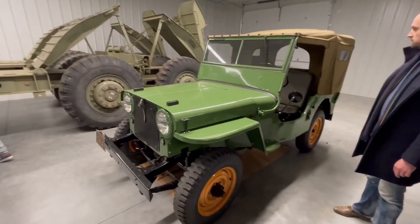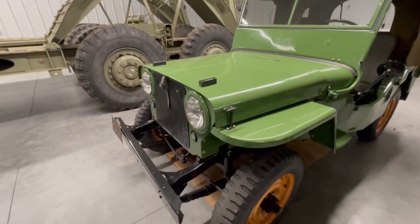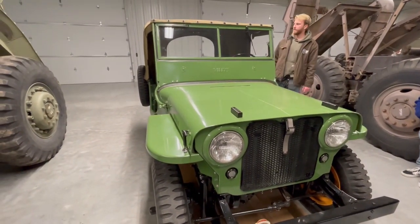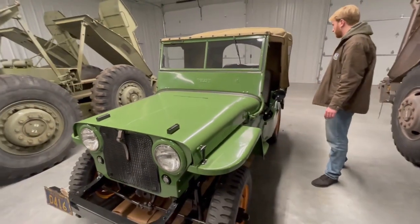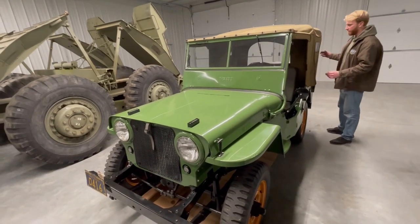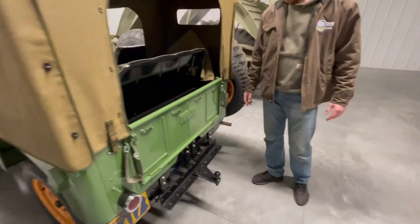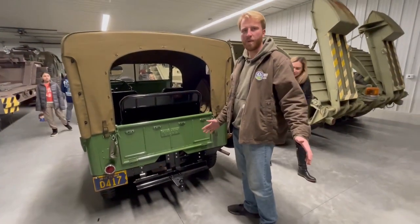They took the Jeep brand and ran with it for the civilian market. Some cool differences: they put bigger headlights on, they put the name on the side, and added a more user-friendly top so you can actually put doors on the sides. Canvas doors — you can take the back end off and convert it like a pickup truck with a half-cab, and there's a tailgate in the back. You can use it as a car, a pickup truck, put a PTO on it and use it on a farm, or put a winch on it.